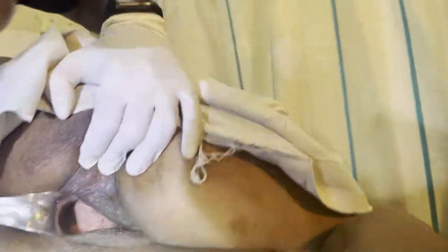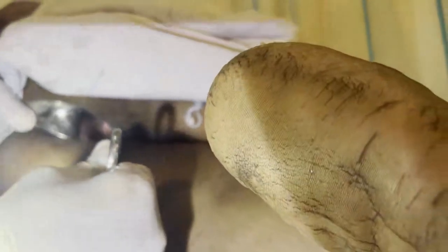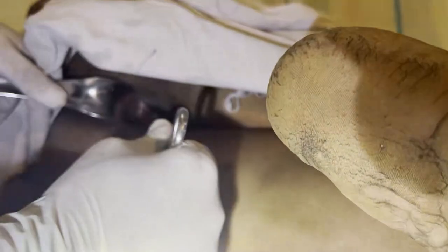I hold the speculum and insert it from the posterior side. I then use the sponge to retract and you can see the anterior vaginal wall prolapse is present. To see the posterior vaginal wall, I hold the anterior vaginal wall with the sponge forceps and slowly take out the Sims speculum — you can see it comes very much out, so there is a rectocele as well.